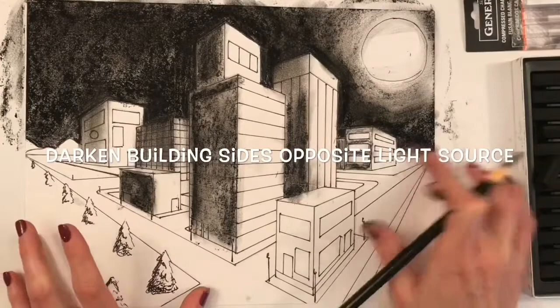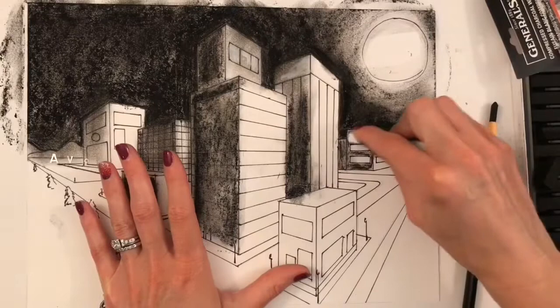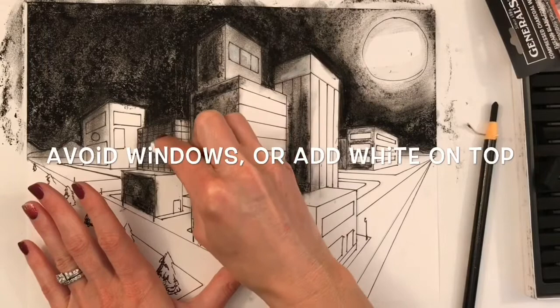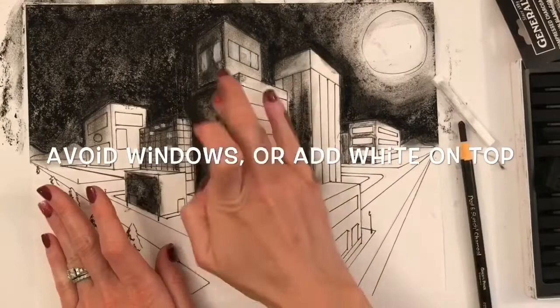As you add charcoal to your buildings, keep in mind that the windows where lights are on would be the lightest parts of your picture. You can keep that lightness by avoiding those areas altogether or by erasing the charcoal from those areas, and if that doesn't work, add white charcoal on top. White charcoal comes in sticks and pencils, so you can use whatever is more preferable to you.